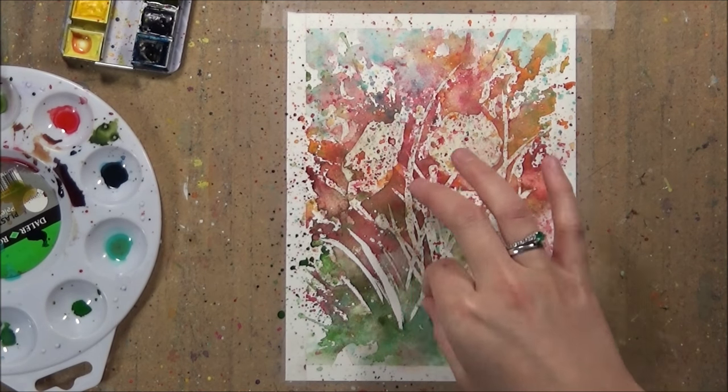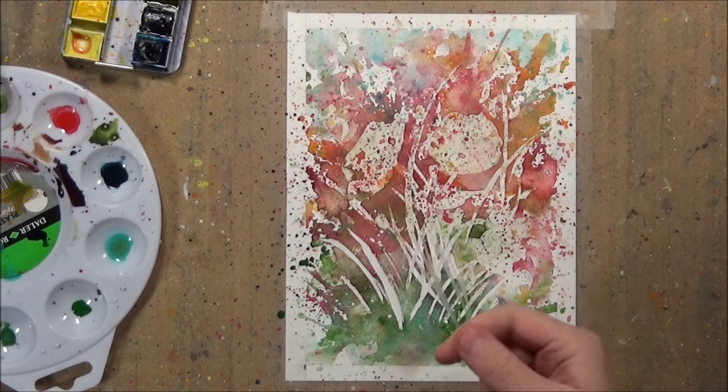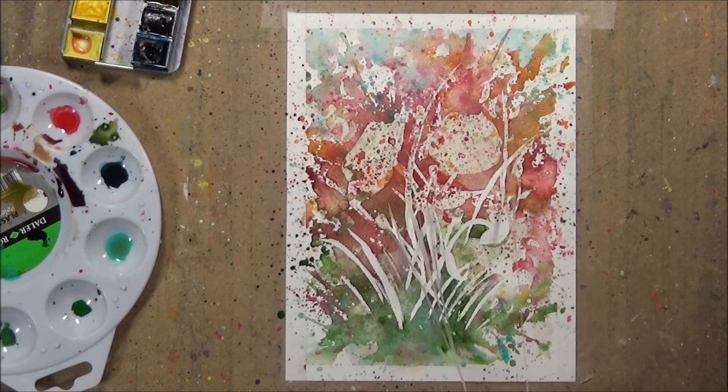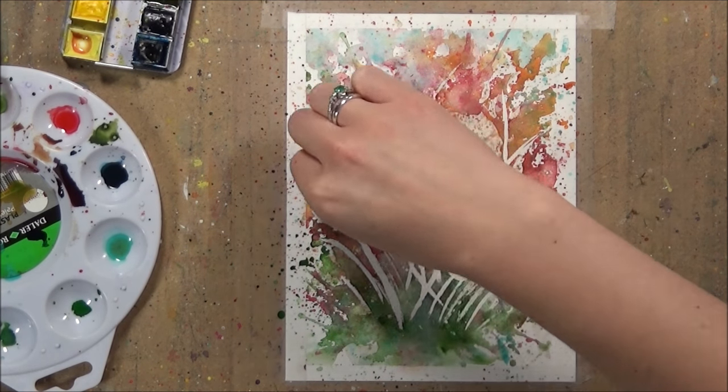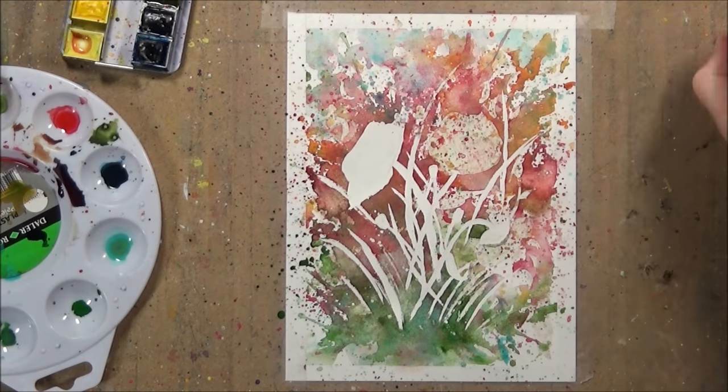It is really easy to spot where the masking fluid is because when you rub your finger along you should be able to feel it. For example, it's really easy to find those bits of masking fluid where you did the little dots, because if you rub your fingers along you'll feel the bumps of the masking fluid.